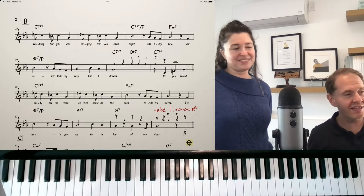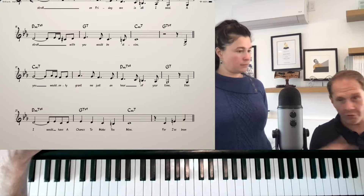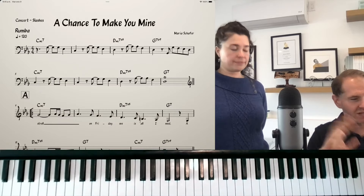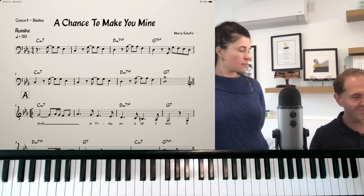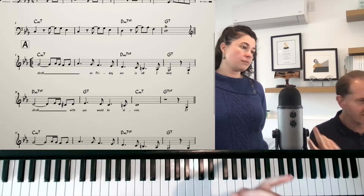Just to be clear, on the album it's a full rhythm section, so doing these kinds of grooves as a duo is always a little bit funky. But where did you get this groove from? You always find so many cool grooves.